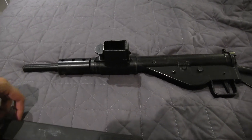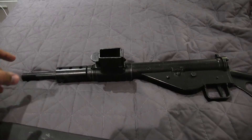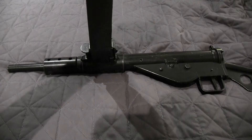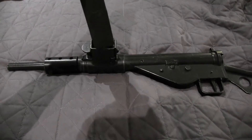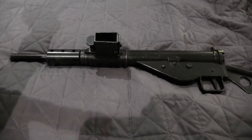Hey, what's up YouTube. This is going to be a quick video on how to remove a mag from a stent gun, because it's kind of a problem that I had and didn't really know what to do. So usually you can just put a mag in like that and take it out.